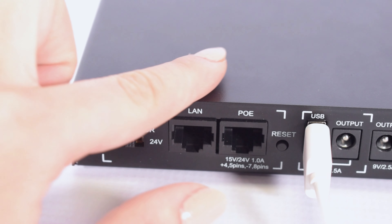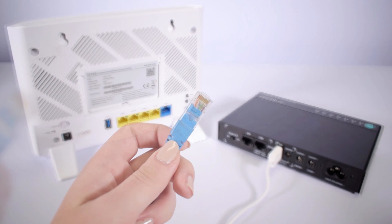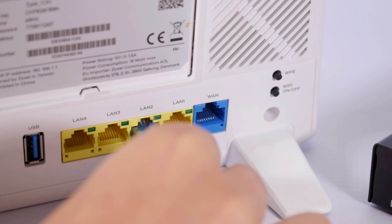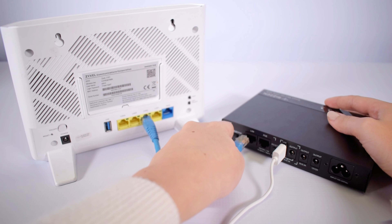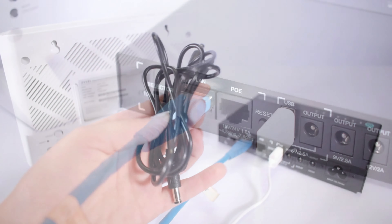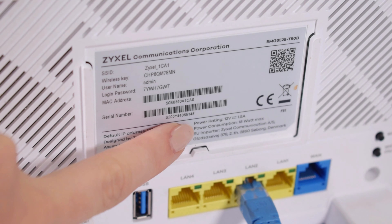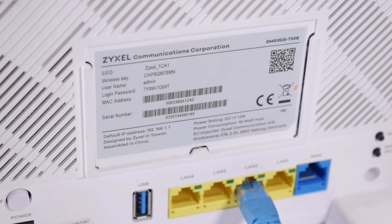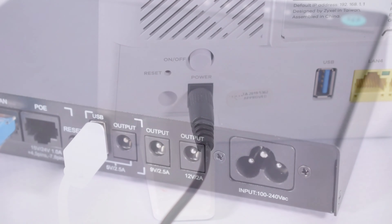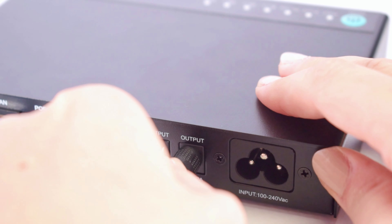Next up we have the LAN port, which we will use to connect our UPS to the router using a LAN cable. First, we will plug in the LAN cable into the router, and then plug in the other end to the UPS. We will then grab our DC cable, check the voltage required on the back of our router, and plug it into the power input at the back of the router. Then plug it into the 12V output DC port on the UPS.